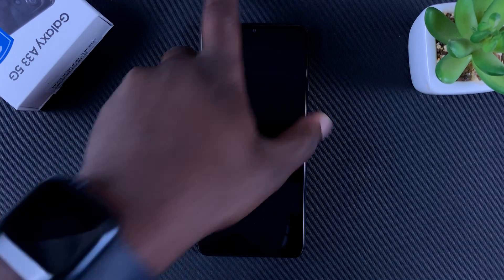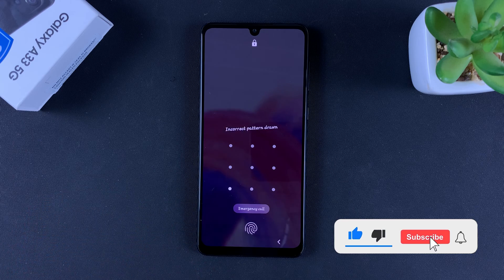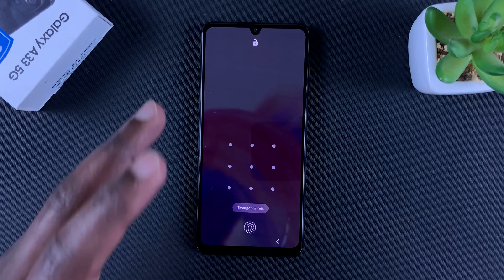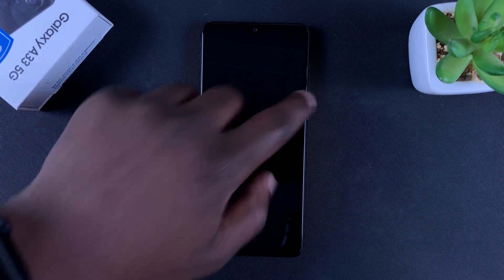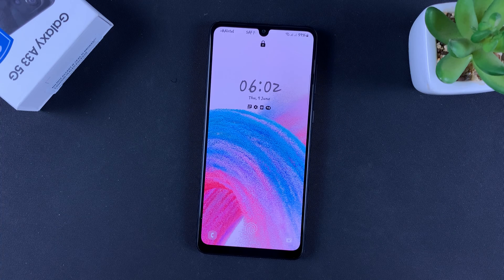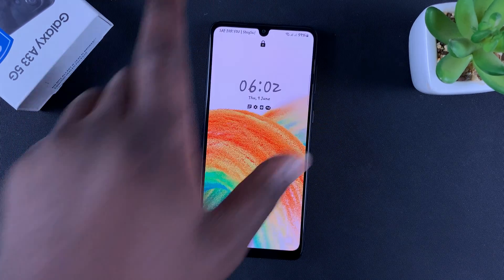In today's tech tip, I'll be showing you how to hard reset your Galaxy A33. You can do this in case you forget your password, PIN, or pattern and you cannot get into your phone. All that's left is to reset your phone, but obviously you need to get into the phone to do a factory reset — but you can do a hard reset from recovery mode even without the password or PIN.